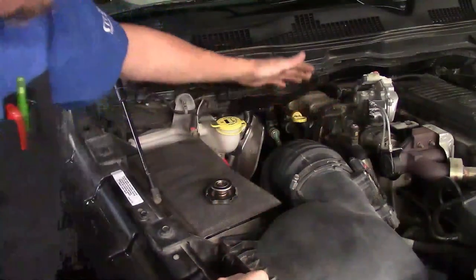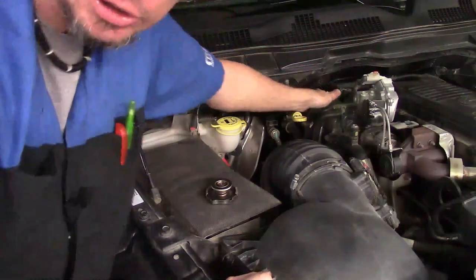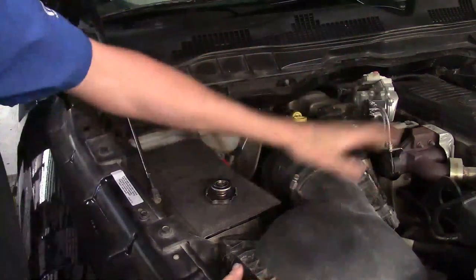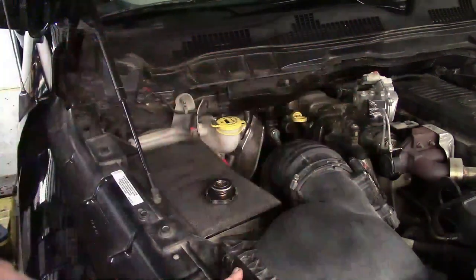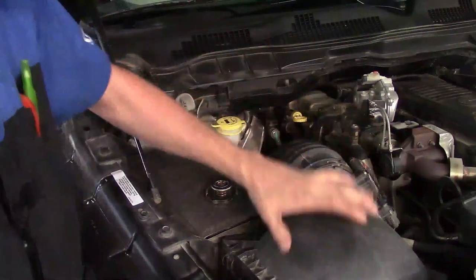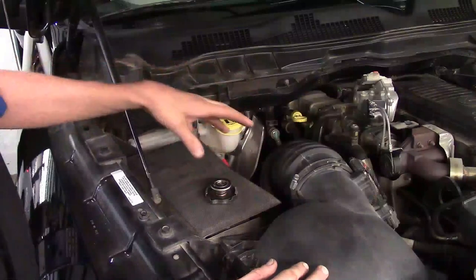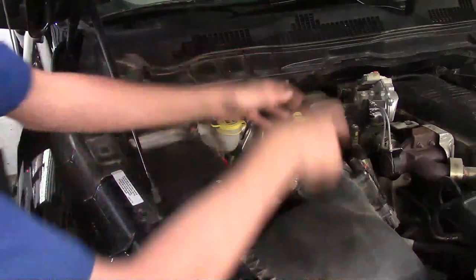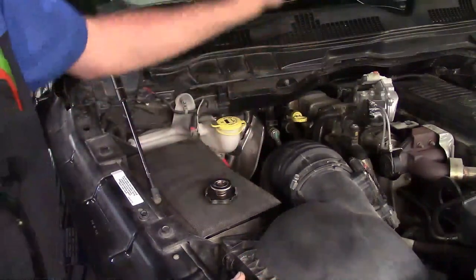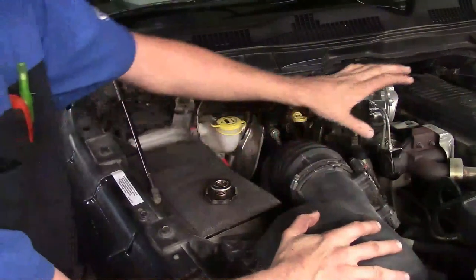The EGR cooler is located back here on the passenger side of the engine, further back as part of the manifold assembly. You've got a section back here, a back bolt, and it comes up to where this control valve is, so there are a few things to get out of the way. I recommend taking the rubber boot off from the air filter down to the turbo for more room, and go ahead and disconnect both negative cables on the batteries since you'll be working near the positive battery cable.